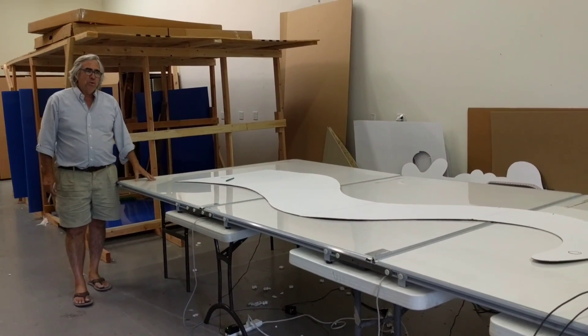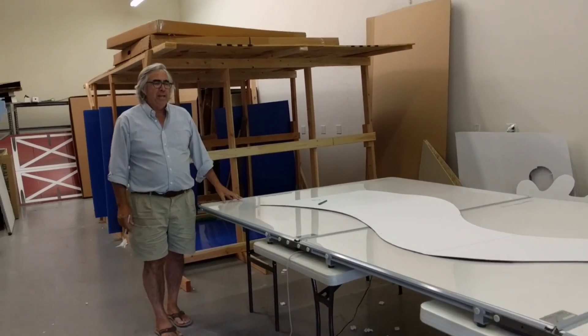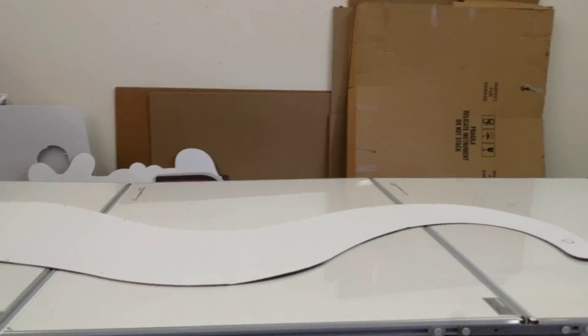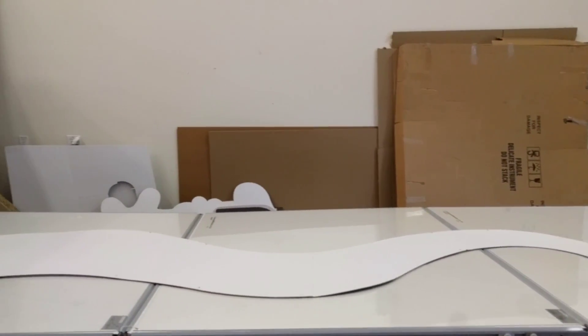Hi, my name is John Walsh with The Lodge Group and in this video I'm going to demonstrate our Jumbo Tracer using three boards. With the Jumbo Tracer with three boards we can easily digitize patterns that are up to five feet to twelve feet in size.